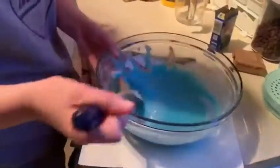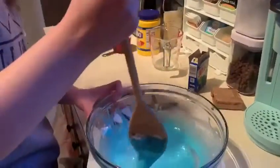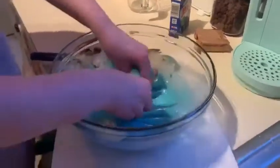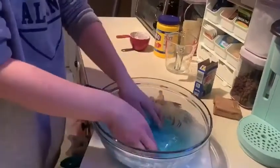Once we are done getting the slime consistency, we found some jewels that we wanted to put into it to make it even more cool. Let's just keep mixing — it's getting there. I think I'm going to use my hands. There we go. It feels really cool — it's like warm and soft but gooey.